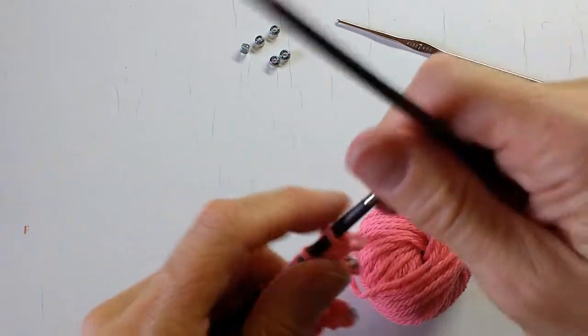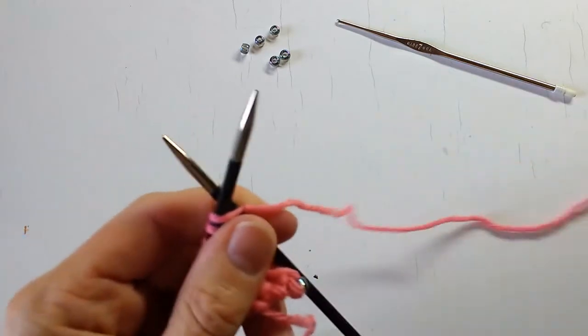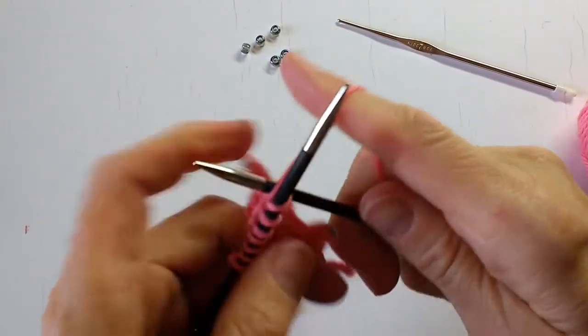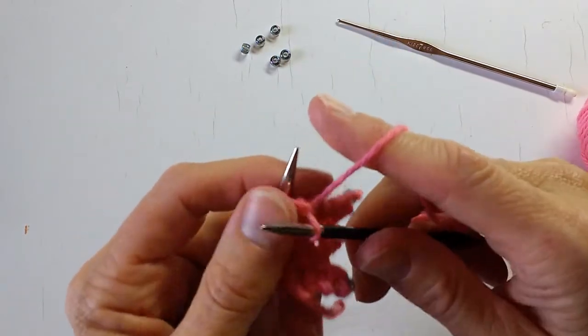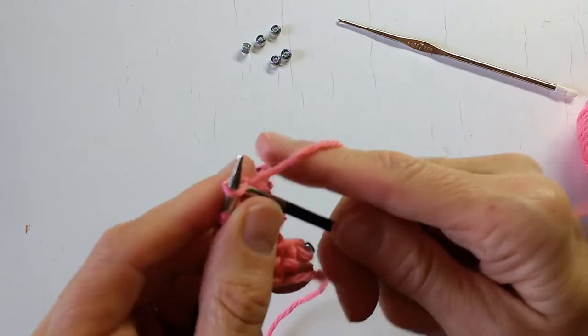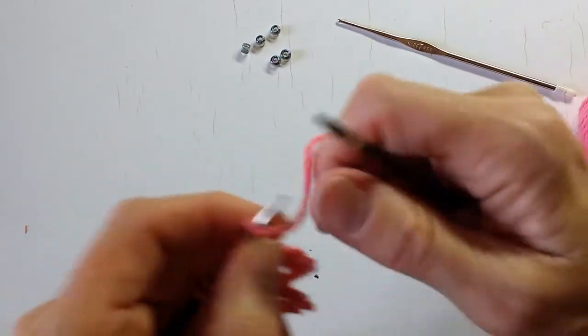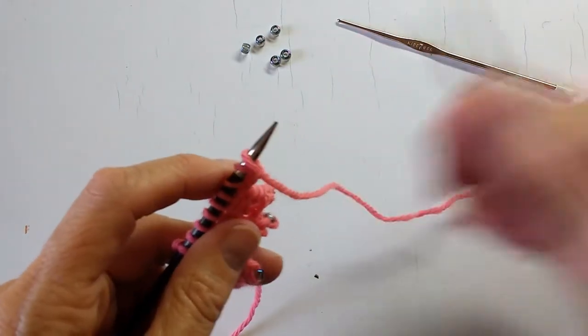To cast off we're going to start by casting on two stitches. We have the regular stitches on our needle and we're going to add two stitches more by knitting them on — one, two. So we have our original stitches plus two more.